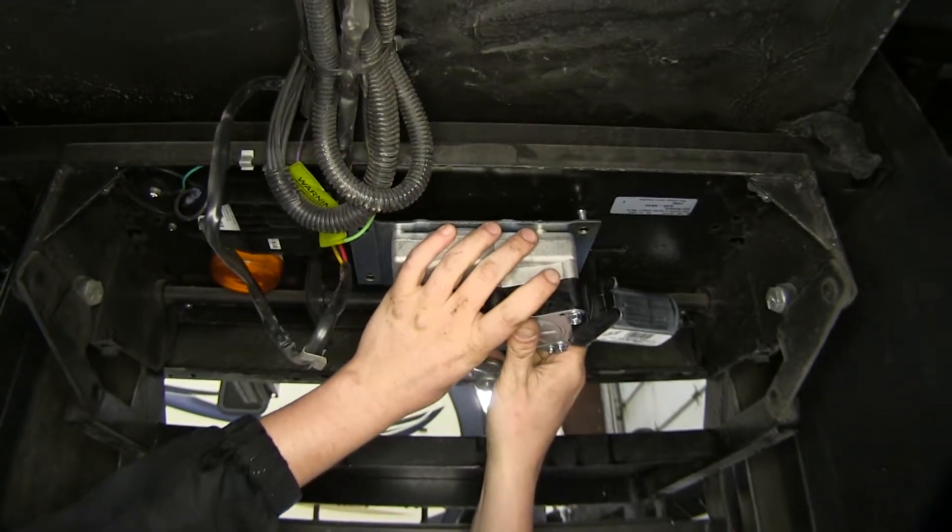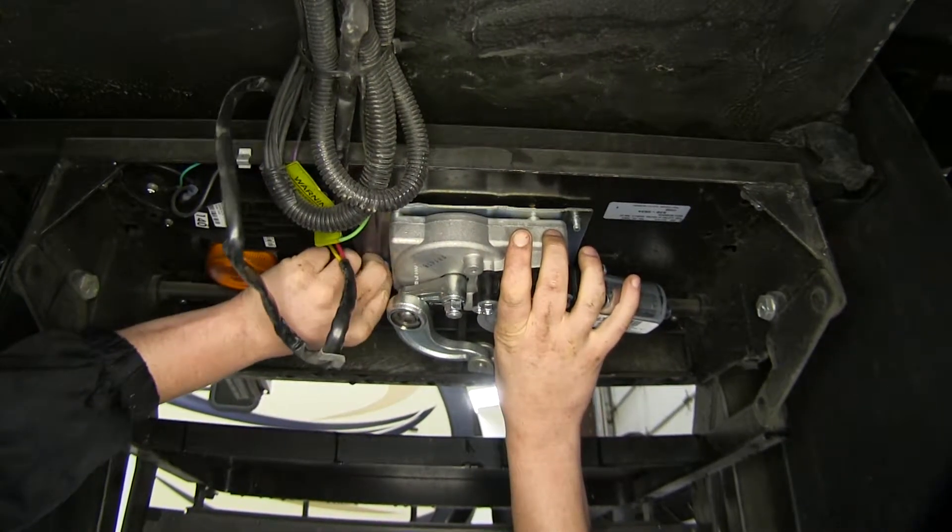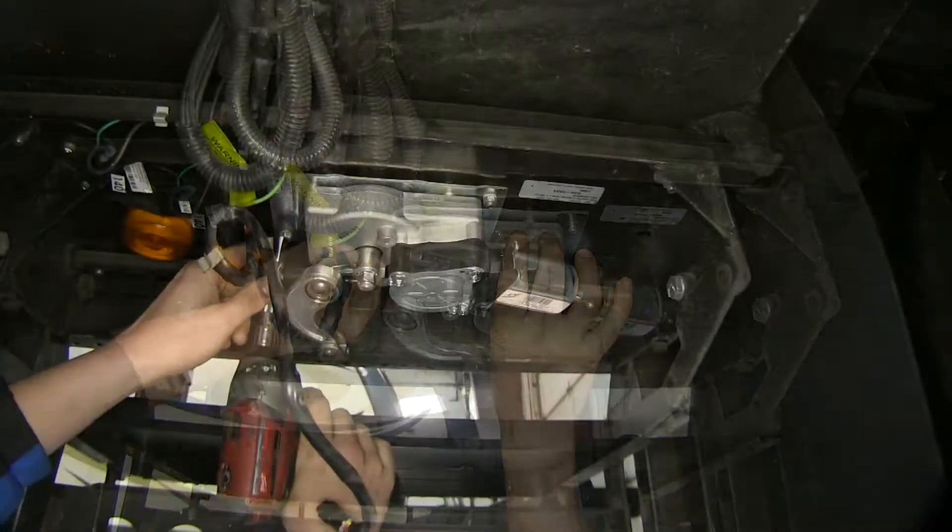So we'll just set that back into place. However, if you're adding these components to upgrade your steps, you will need to install all of the components. We'll now tighten all of our hardware back down.